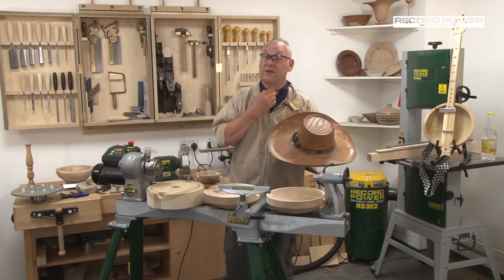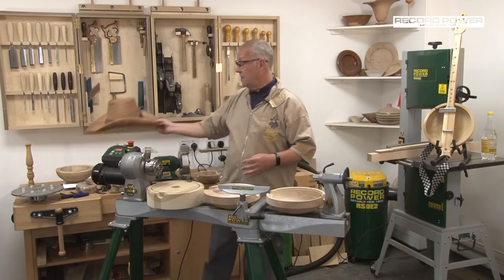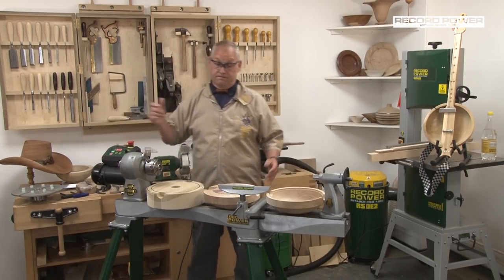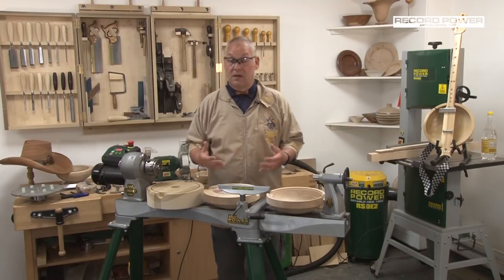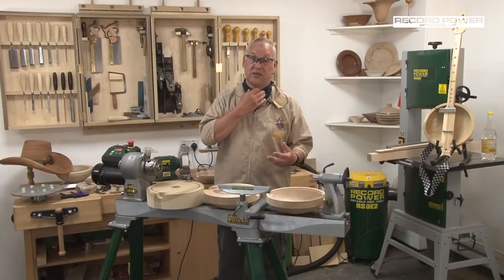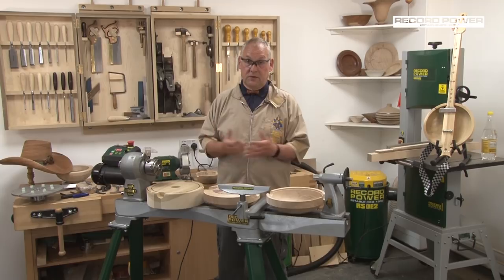I'm also known for wearing dickie bow ties. This is a cocobolo dickie bow tie and I often turn the dickie bow ties as an exercise to warm hands. I believe strongly that we should do warm-up exercises, and the dickie bow tie — taking into consideration the beads, coves, and V-cuts — is an ideal way to warm your hands up.